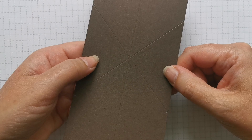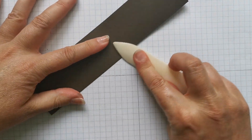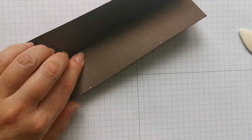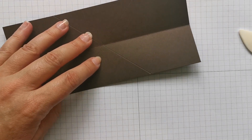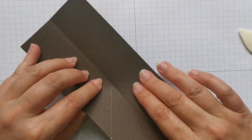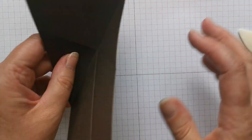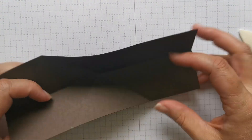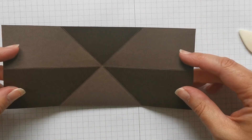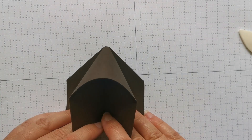The bone folder will be your friend in this project — fold and give it a really, really good burnish. The next thing you need to do is persuade these folds. What I'm going to do is just fold that over like that and fold that over like that. What you're looking to do is get these long score lines and push them in so they meet each other, and this folds over like that.